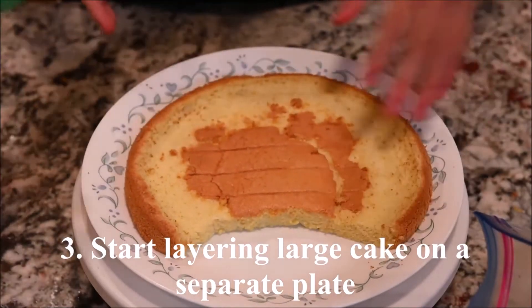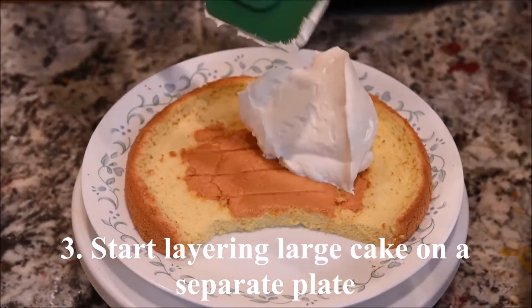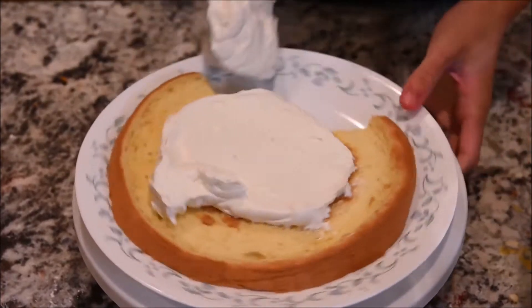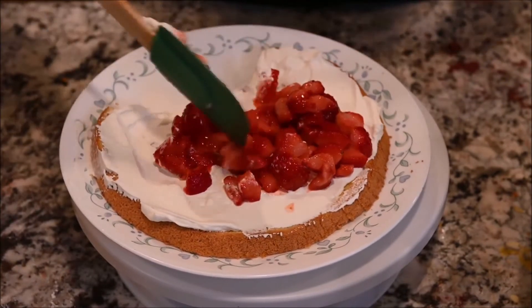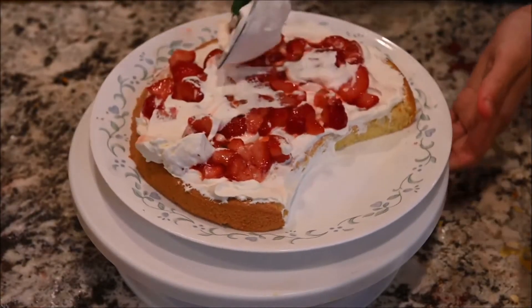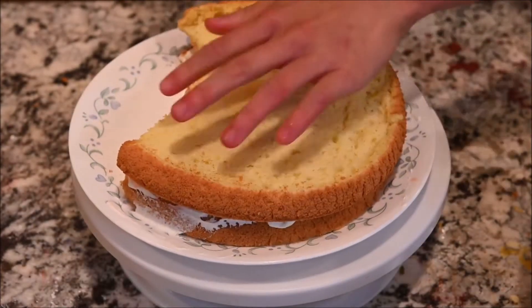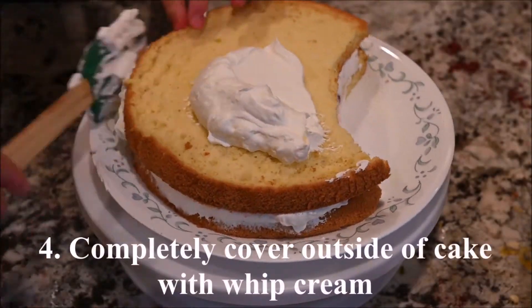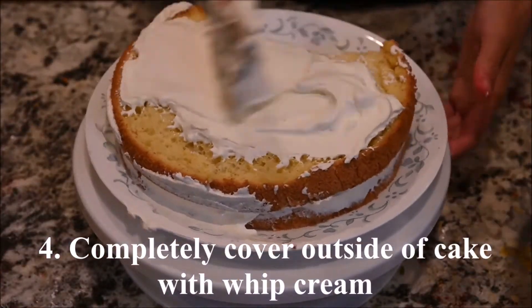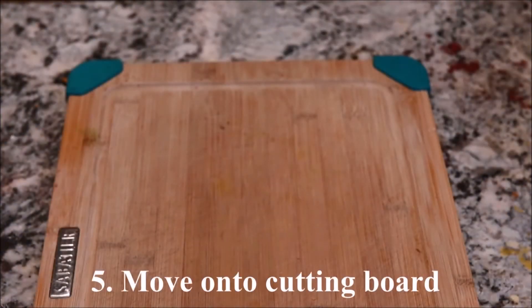Start layering the cake on a separate plate: cake slice, whipped cream, diced strawberry, whipped cream, cake slice.